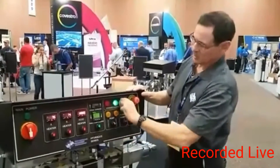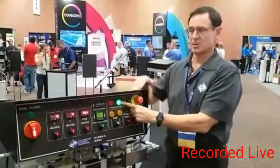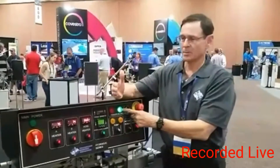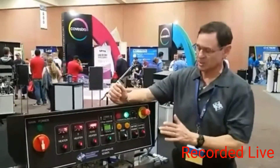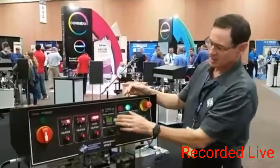It has a pressure balance control system on it. In case you have a clog in your gun, you may wind up going off ratio. This will immediately sense that and shut the machine down. It also has a countdown timer on it.